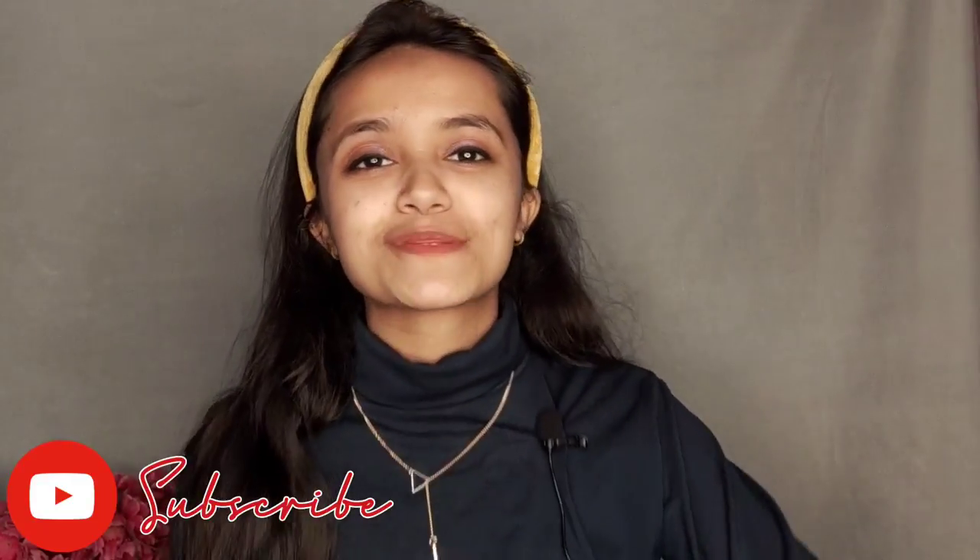Hey everyone, welcome and welcome back to my channel. For those who are new, hi, my name is Anshrika. Today's video is all about some equipment I bought from Amazon. Recently I got my second YouTube payment, saved some savings, and bought many things during the Big Billion Sales. So if you're interested or you're a beginner who doesn't know what to buy, please keep on watching. Don't forget to subscribe and hit that bell notification for more amazing videos.